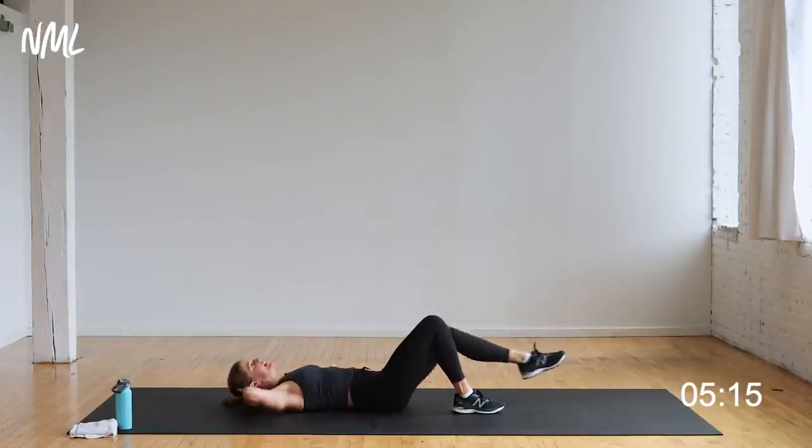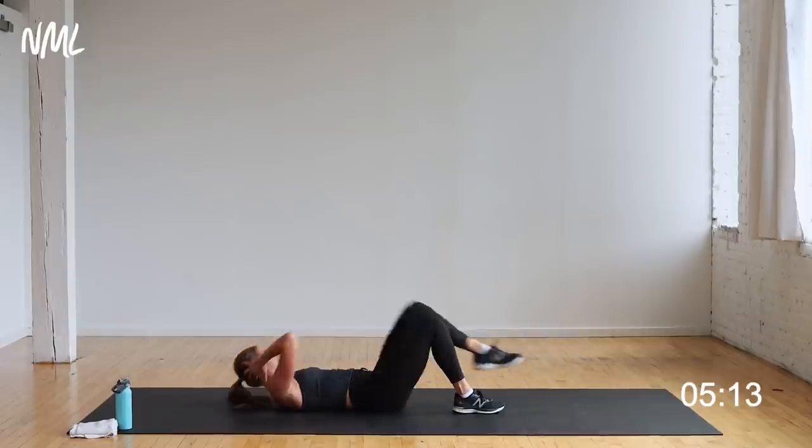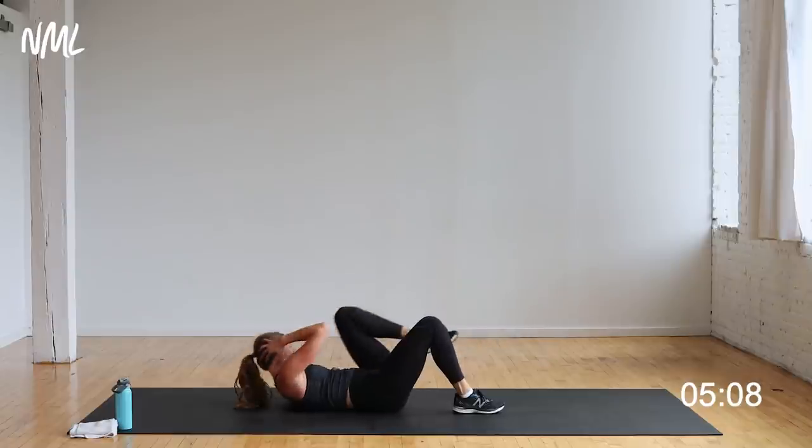Ten seconds — finish with me. Four, three, two, one. Done, nice. You ready for your last cardio segment?